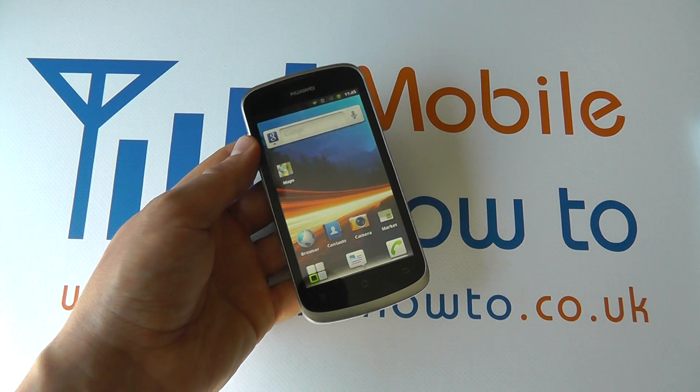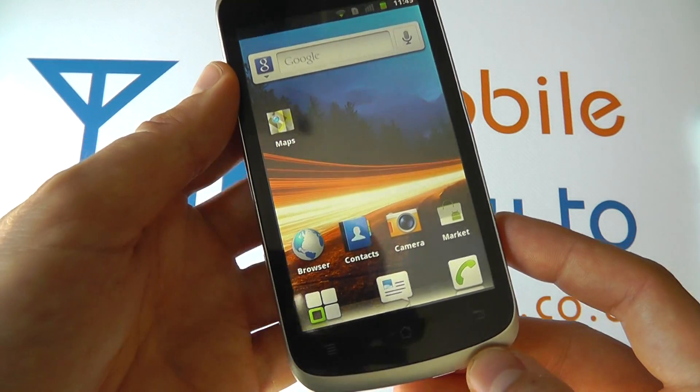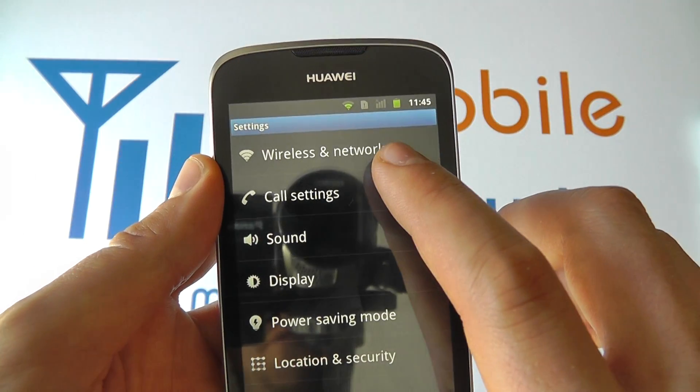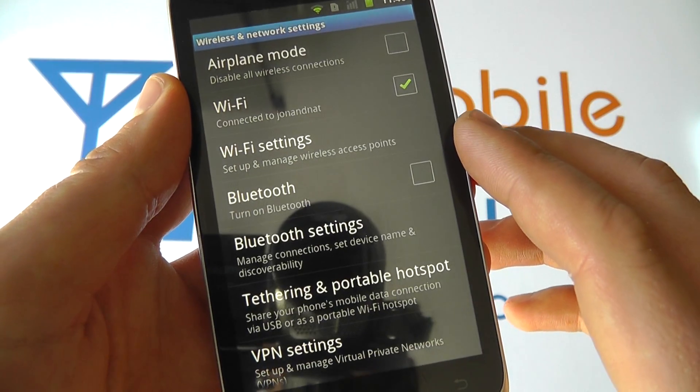In this video we're going to show you how to use Bluetooth on your Huawei Ascend G300 and how to send a file. From your home screen, click the menu button, click settings, then scroll through to wireless networks and you'll see an option for Bluetooth.